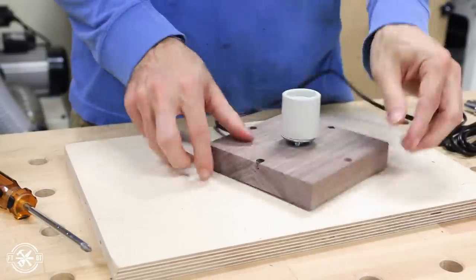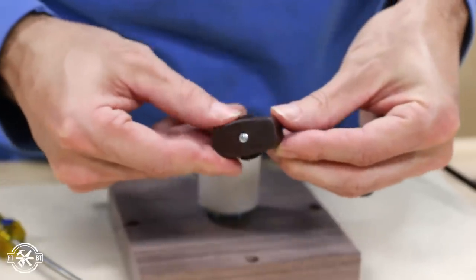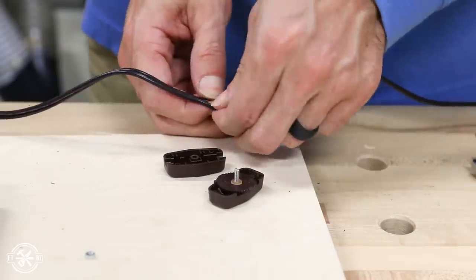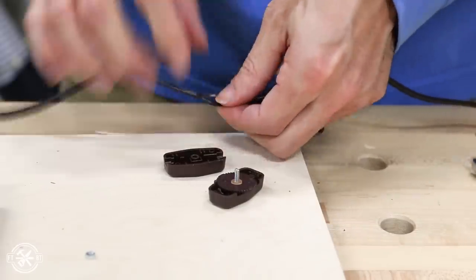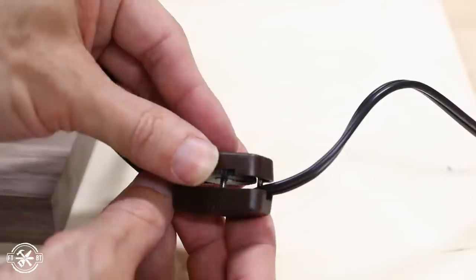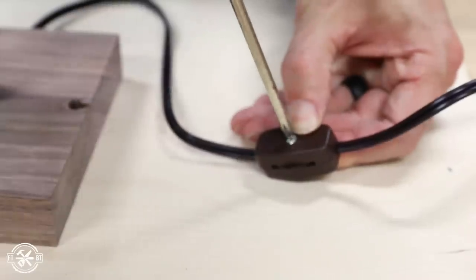The lamp wire that I'm using didn't have a built-in switch so I needed to add an inline one. This is a pretty simple addition — I just separated the wires to run them through the switch and followed the instructions on the package. Though I would probably go with a rocker switch next time versus this rotary one because this one feels pretty flimsy.